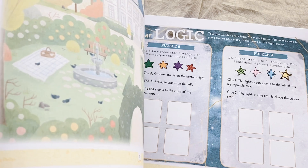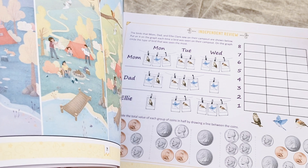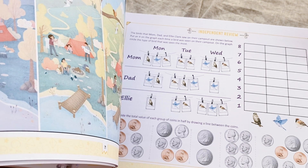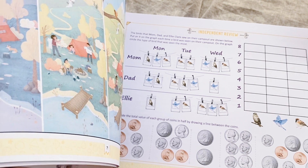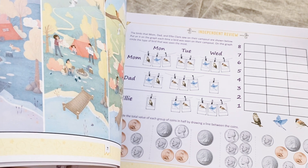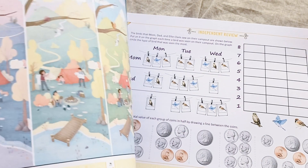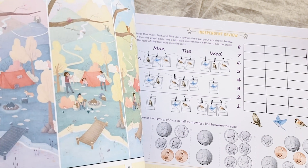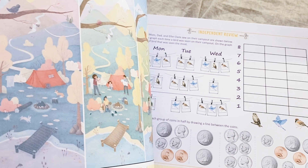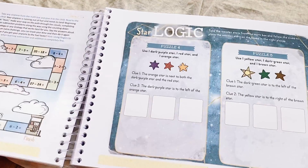I'm kind of regretting it, but maybe I'll make him use the Level 1 version of Simply Good and Beautiful Math, or I'm just going to continue with what we already have. We'll see. But this is what it looks like inside.